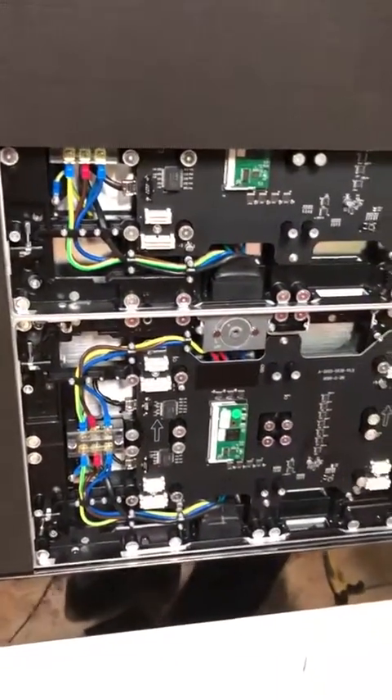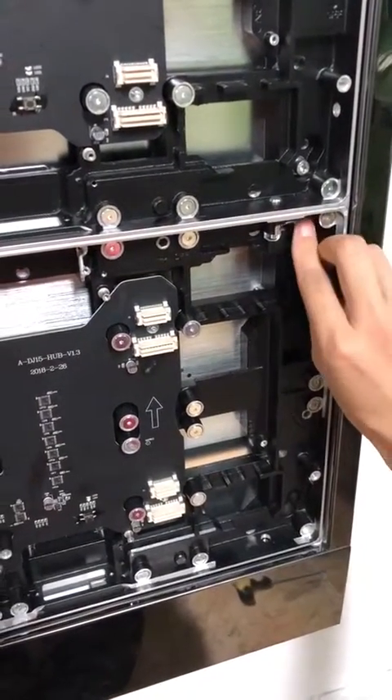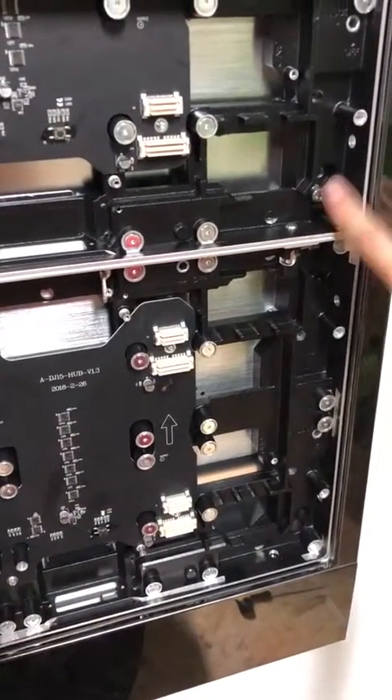And then, you should lock the fast lock to polish the cabinet.